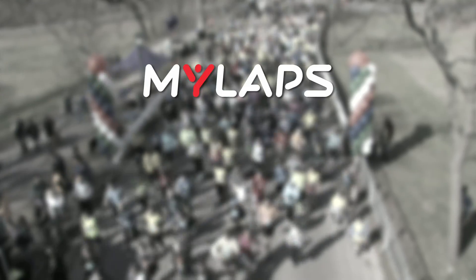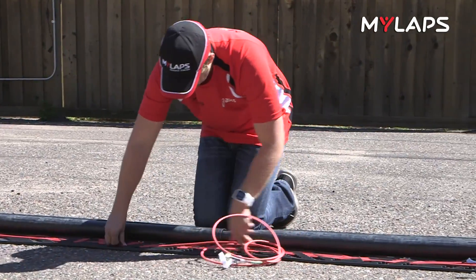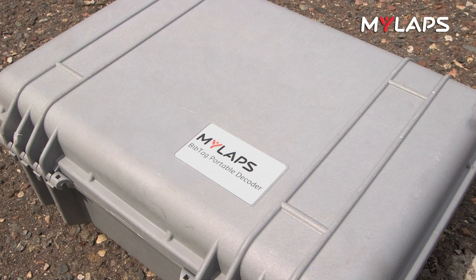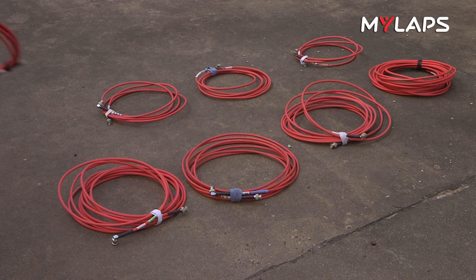Hi, I'm Olympian Carrie Tellefson, and I'm going to show you how to set up your MyLAPS BibTag Timing System. For demonstration purposes, we will be showing you how to set up an 8-meter BibTag system. For this setup, we use a BibTag decoder, 8 BibTag timing mats, and a BibTag cable set.